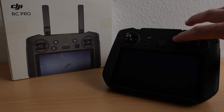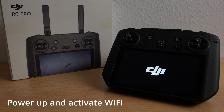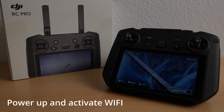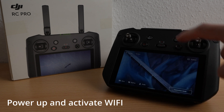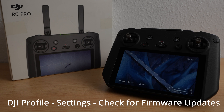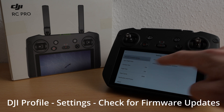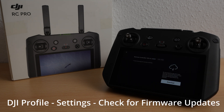In the first step we power up the controller and activate Wi-Fi. We click on profile and the DJI app, open up settings, and we see a check for firmware updates. Let's check and confirm the update.